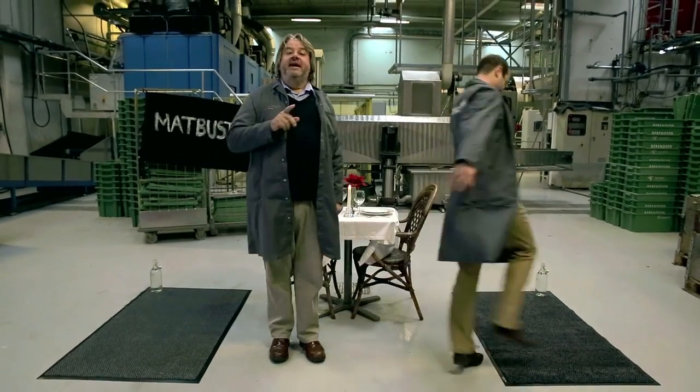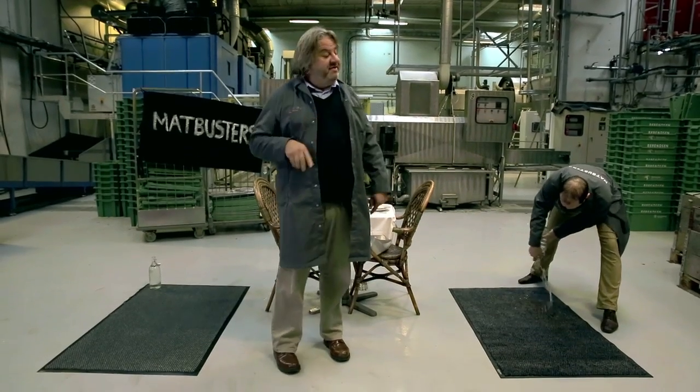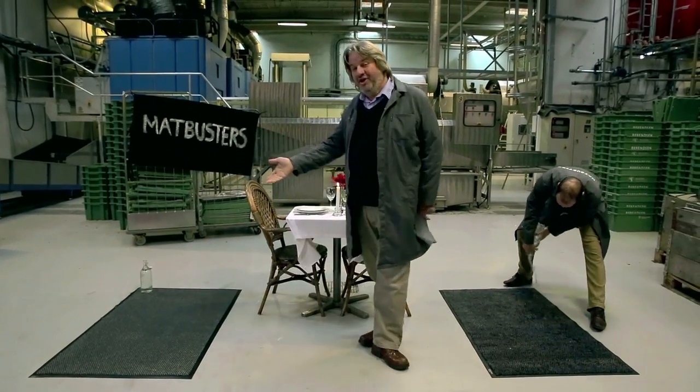Oh, hello, hello. Welcome to Mat Busters. Today we are going to be testing the adsorption quality of the Berenson mat versus the no-name mat.